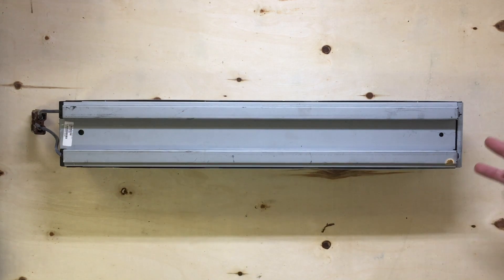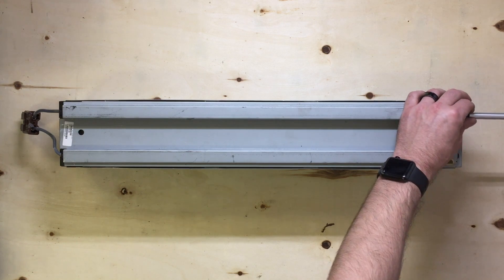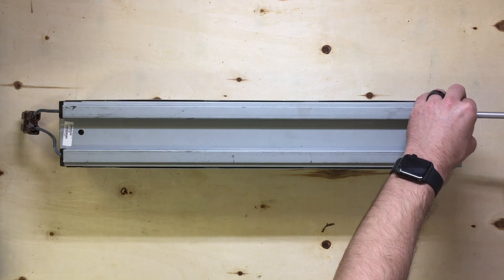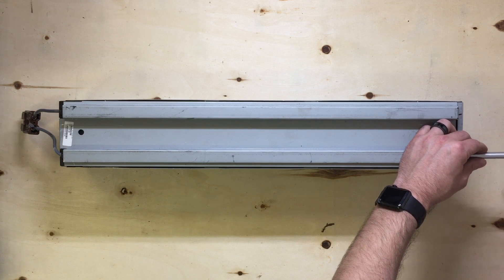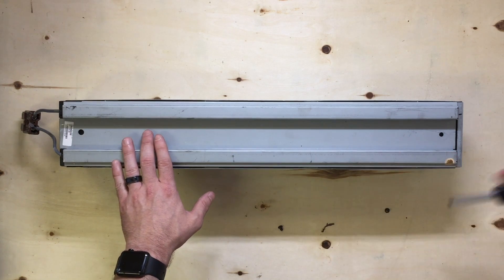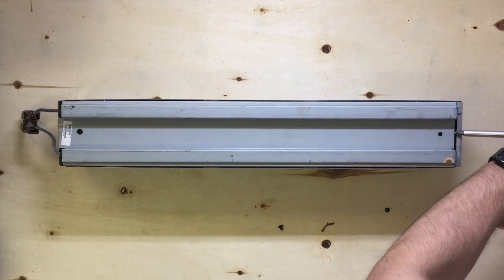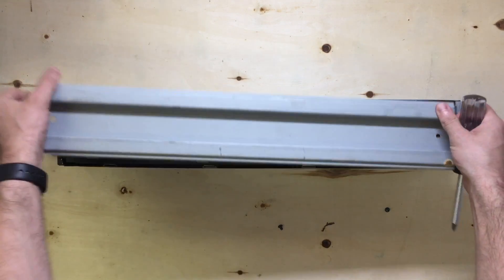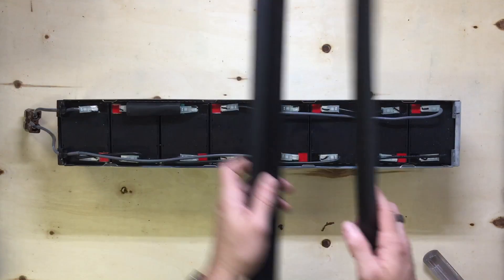To get started, there are going to be two Phillips head screws right on this side of the cartridge, opposite of the plug. We're going to remove those to take the cover off. Once you remove those, the cover actually slides off. You can just take your flat head screwdriver and give it a couple of nudges on the side to get that cover off. It should just lift right off. And we'll take out these plastic wire protectors.